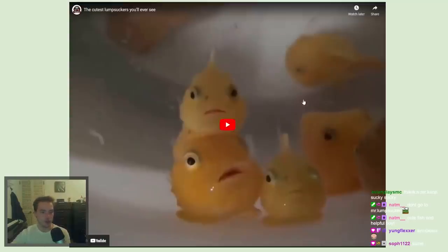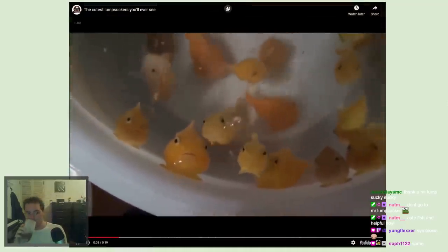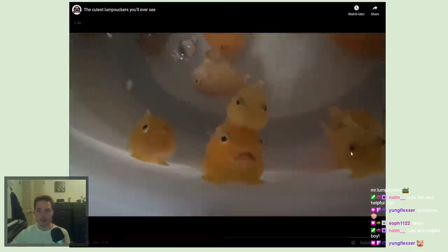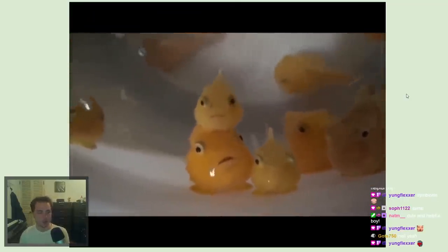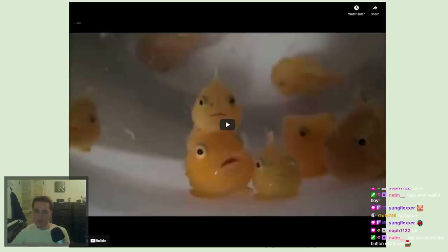We'll close with a video of some cute lump suckers. Look at that lump sucker sucking on the other lump sucker — he's riding him! These are a bunch of them, probably getting ready to go into an aquaculture system. Adorable.